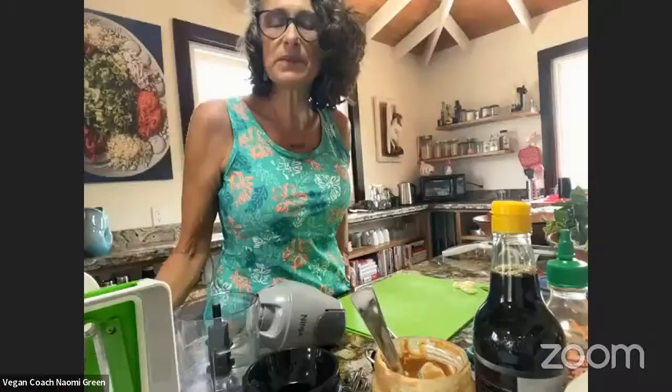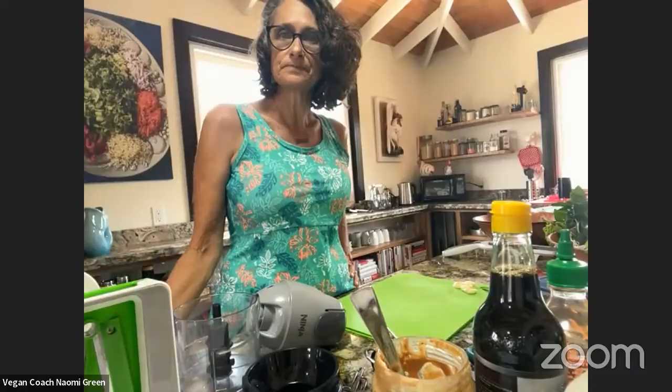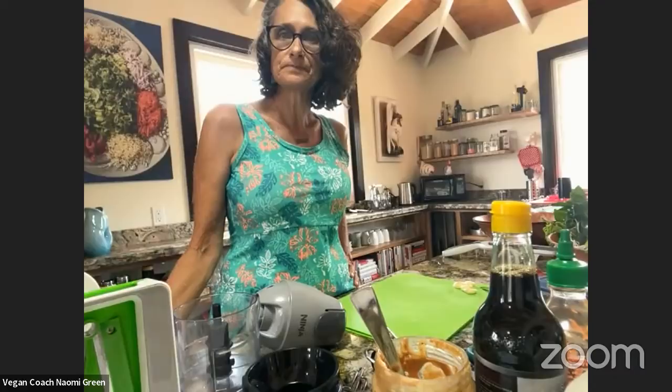Karen asks: where in Belize are you specifically? Placencia — the Placencia Peninsula. That's the southeast portion of Belize, out into the water.